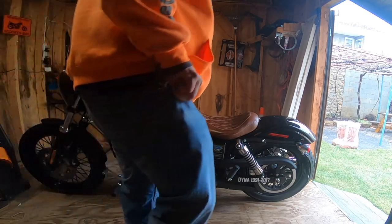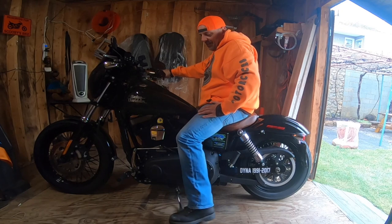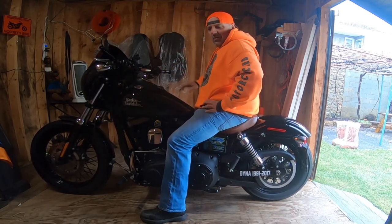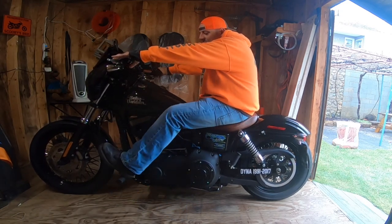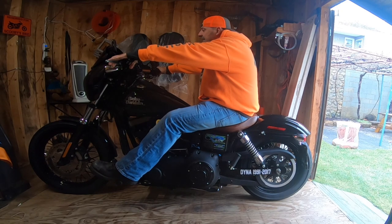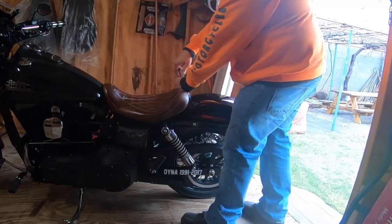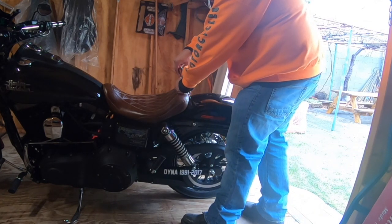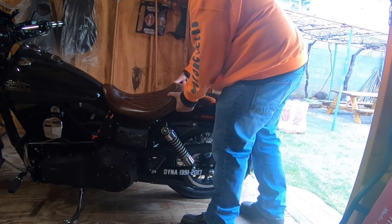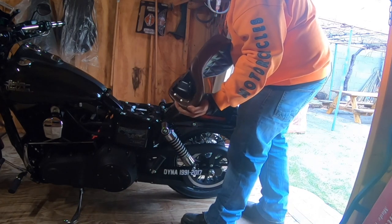There's the Mustang seat, and here's me sitting on it, just to give you a little comparison of what it looks like. This is the Mustang Solo my tripper seat — really comfortable. I like the feel of it, how I sit in it.